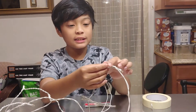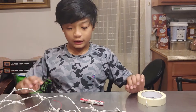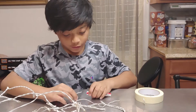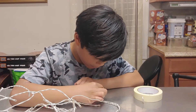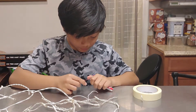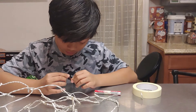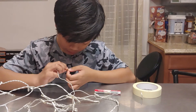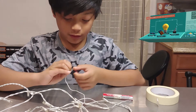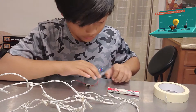And the conductors are inside of the gliders. Okay, let's start. First I need to figure out which sides to put on. And wrap it around here. So I got that connected.